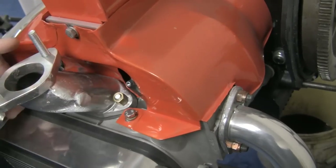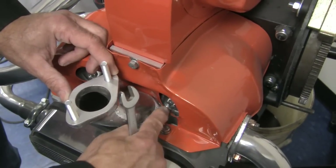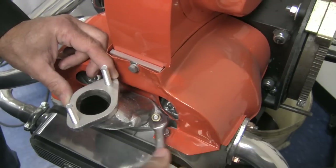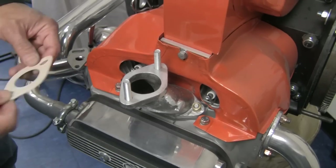If your application requires a crossover tube, you want to mount the manifolds with the fittings facing back toward the flywheel, so that your crossover tube will run behind the fan housing. Snug the manifold nuts on the passenger side, but leave the driver side nuts just hand tight.